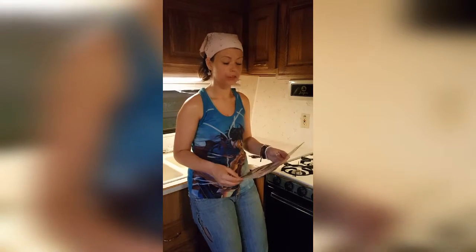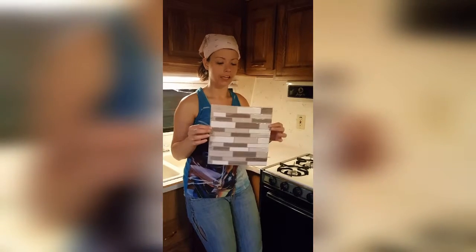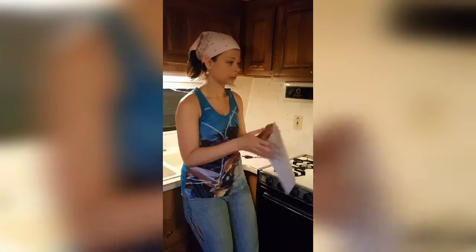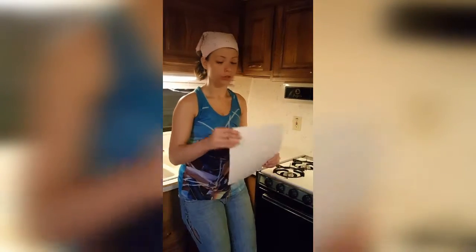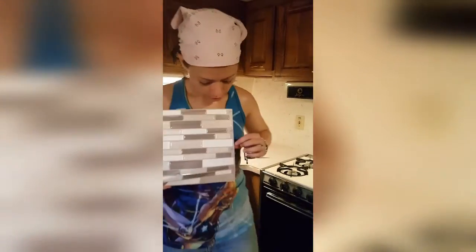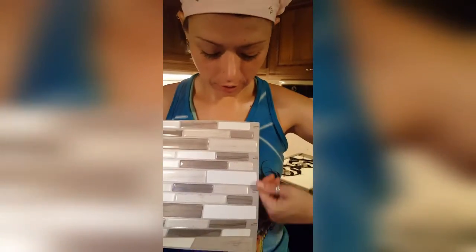Hi guys, so we're going to do our backsplash in our kitchen. We're going to use Smart Tiles that we got from Lowe's. They're pretty much just like a sticker — what you do is wipe down the wall where you want it, and you just take it and stick it on. They have patterns on it so you can see where you can overlay the pattern, so they literally just stick right on.